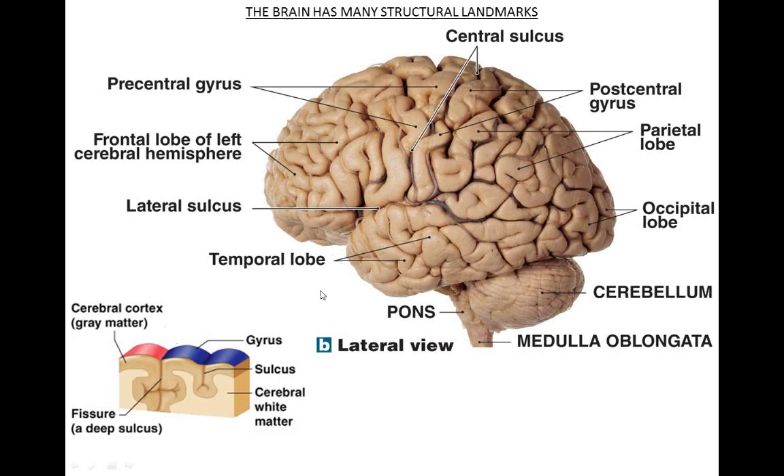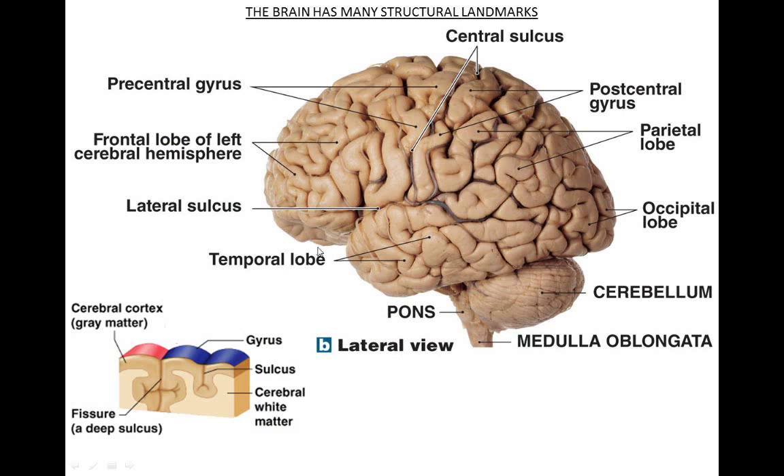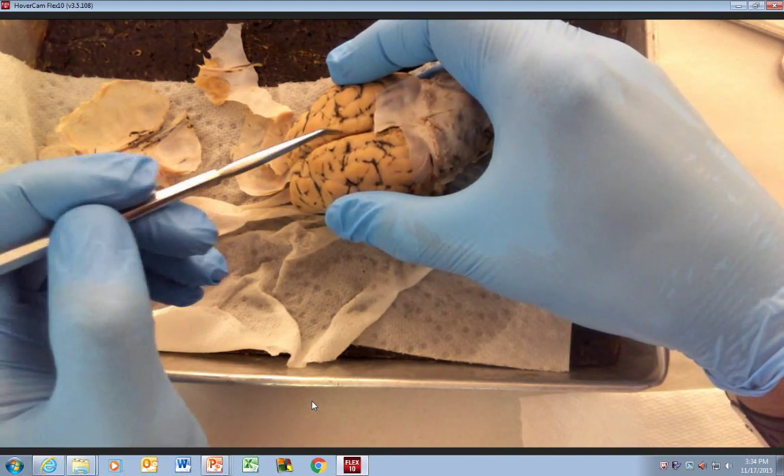If you look at the slide, the gyrus is this outcropping here, and then when it curves down — remember, this is flat tissue. If you were to draw a line right here, it would be flat tissue, and then it curves down, and that's what makes the gyrus versus the sulcus. A sulcus that goes really deep is referred to as a fissure, or one that goes across. So this right here is the longitudinal fissure — it's a deep sulcus. These are the gyri that you can see here.